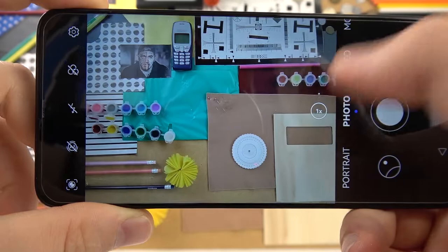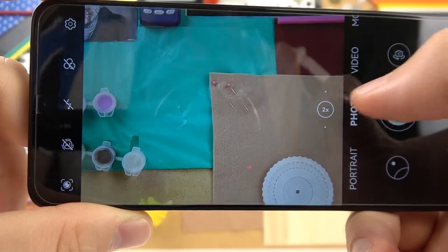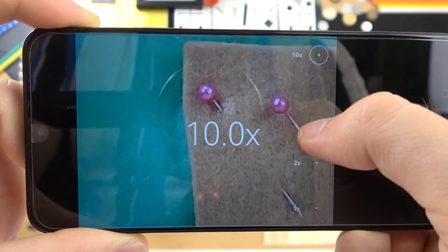First, when you open the camera we will be in the photo mode and as you can see we can start with the zoom — we can get the wide lens, telephoto lens, and 10x zoom. It looks like that.